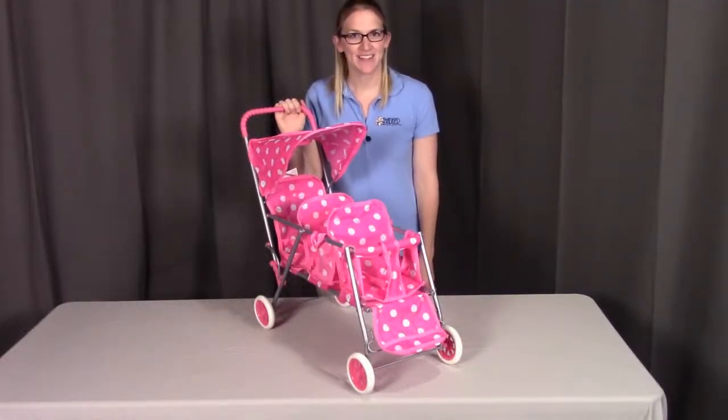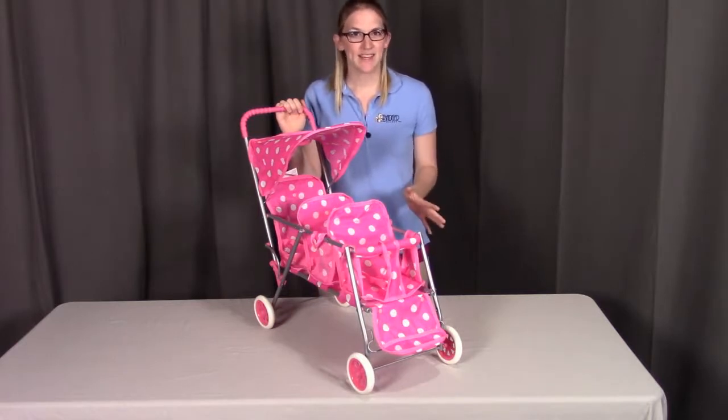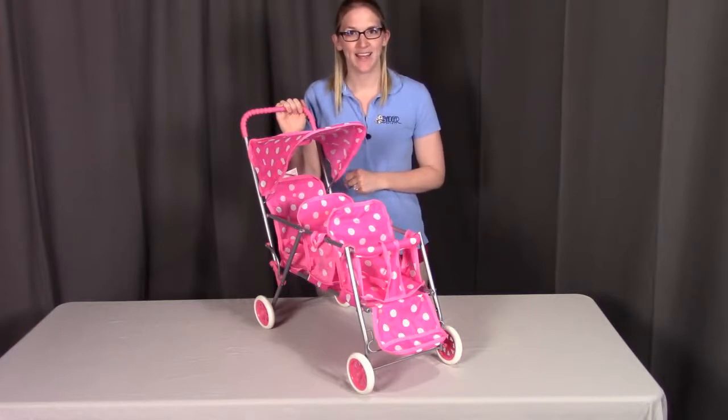Hi, I'm with Badger Basket, here to go through the assembly instructions for model number 09924, which is the folding triple doll stroller. Before we get started, make sure you're not missing any pieces or have any damaged parts. If you do, contact Badger Basket as shown at the end of the instructional video. So let's get started.